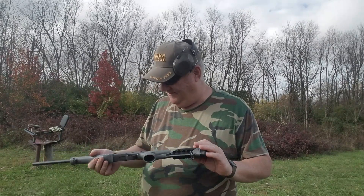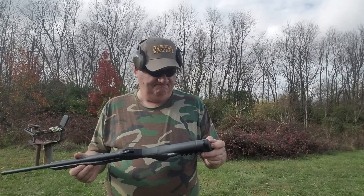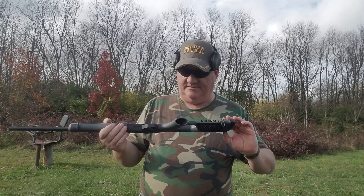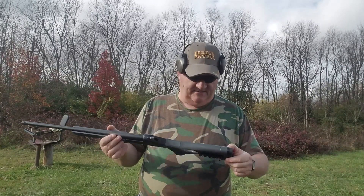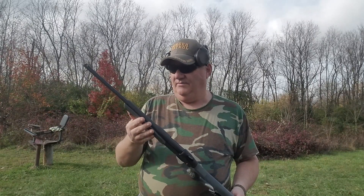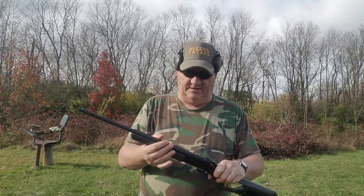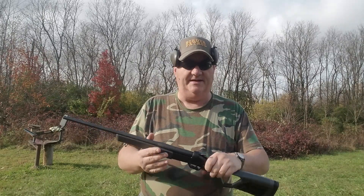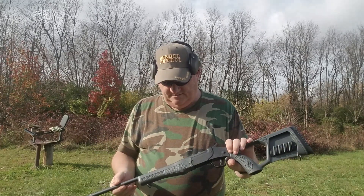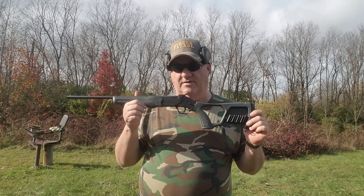The Rossi Tuffy. It's a pretty good gun — it's got pretty good ergonomics on it. One-handed firing is a little rough, but two-handed firing isn't. It comes equipped with sling swivels. The front sling swivel is also your takedown point, so you can break this guy down and make it into something you can pack around. It's a full choke, 18-inch barrel — just an outstanding little gun for a .410 single shot.